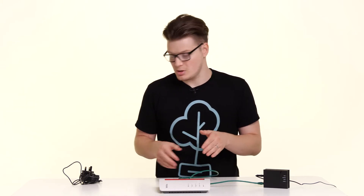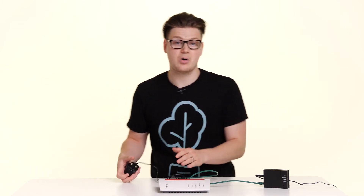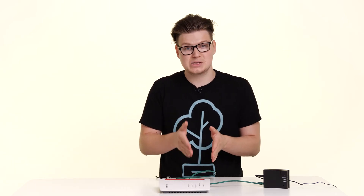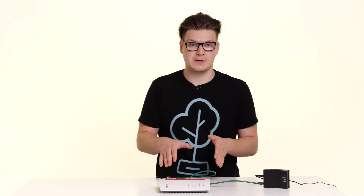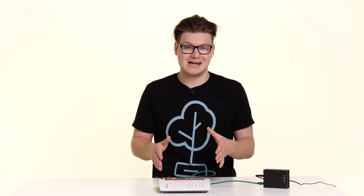Now that that's connected up, take the power lead for your Fritz Box and plug that into the power port on the back of the router. Your Fritz Box should now power up and you'll be able to see this through a series of lights on the front of the router. After about 20 seconds your internet should be up and running, as these routers are set to automatically start and grab your settings.